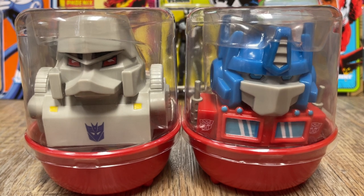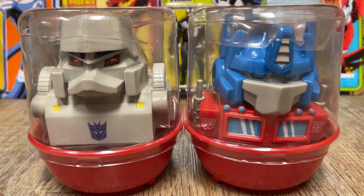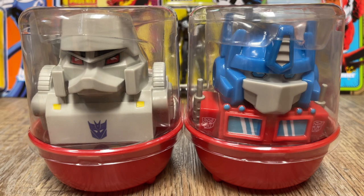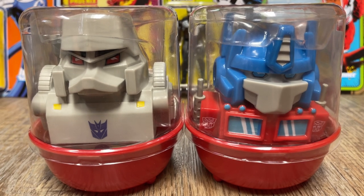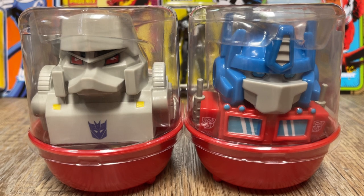We're going to look at the Tubbs Transformers rubber ducks. We do toy reviews on the channel occasionally. I haven't done as many as we used to. If you guys are looking for more of this kind of content, let me know — we'll do more of it.